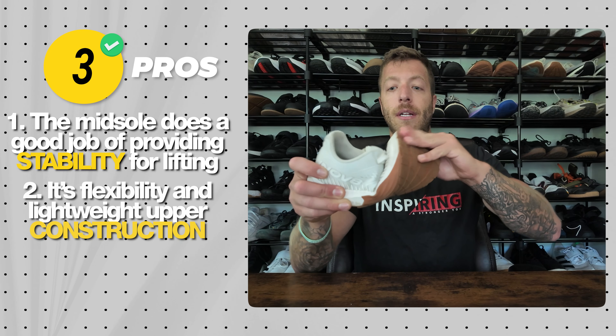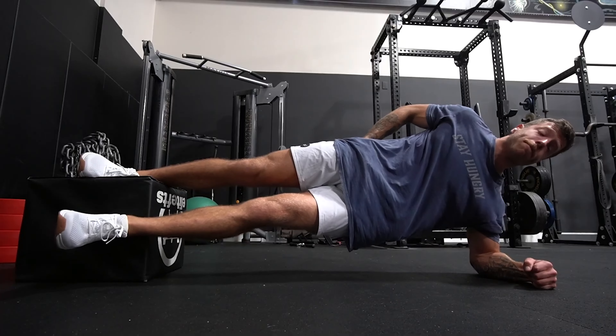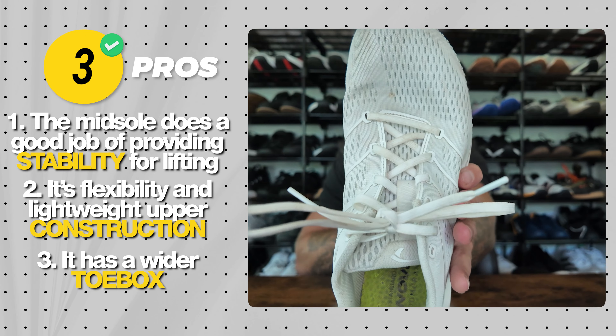Pro two is the flexibility and lightweight upper construction. The F-Fly breaks in really fast, has great flexibility, a minimalist vibe, and breathes well — mesh upper with a lot of ventilation through the forefoot and midfoot. There can be some spillover for exceptionally wide feet during lateral work, but for most foot types the upper locks your foot down well while breathing great. Pro three: it has a purposely wider toe box, great if you want room for toe splay. Note it has a narrower midfoot, so flat feet might still find it snug.